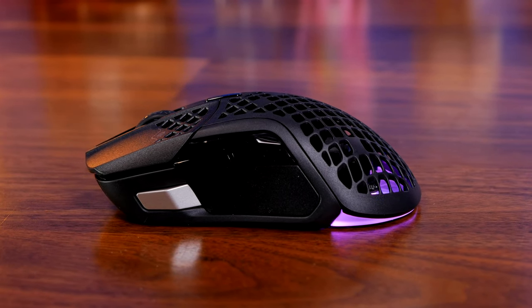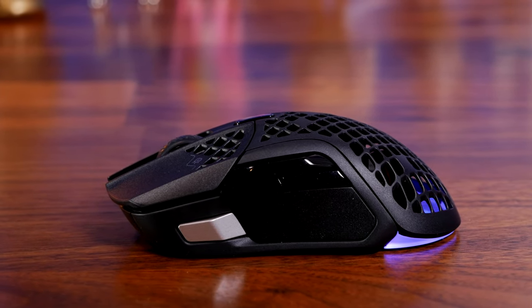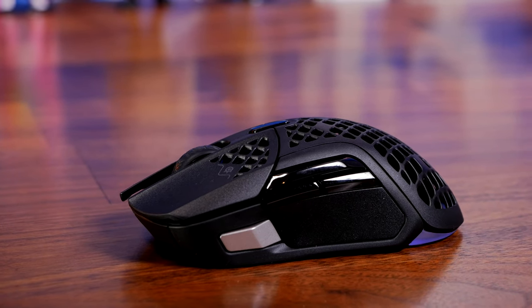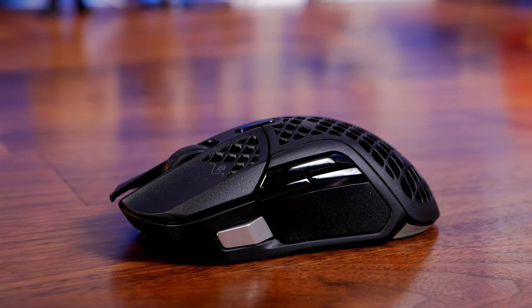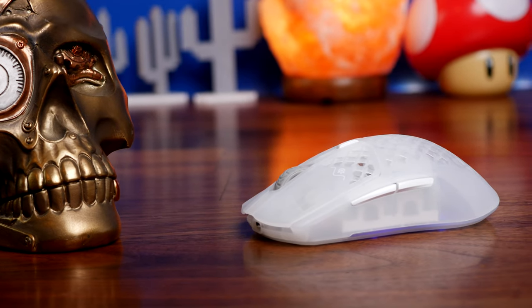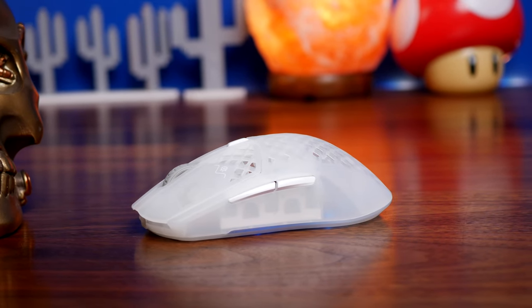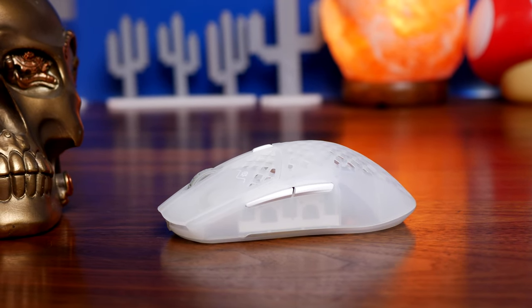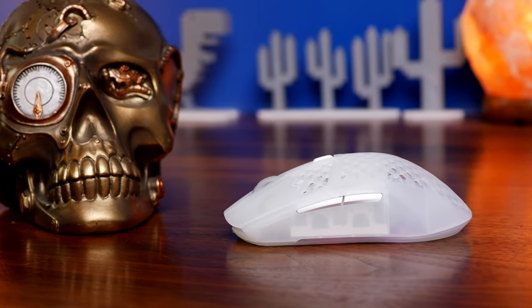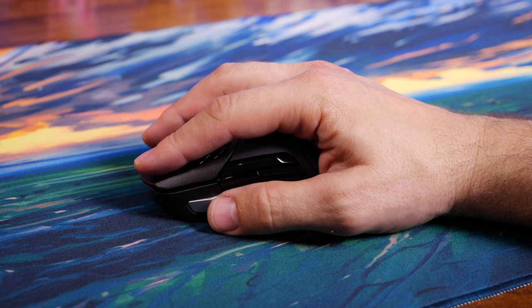The Aerox 5 basically takes that original awesomeness and packs in more buttons, a slightly different shape, and some improvements. You'll notice it sits a little bit higher on the desk and there are multiple buttons on the side — this mouse has nine buttons that stick out more and are more accessible. It also has the same IP54 dust and water ingress protection as the Aerox 3. Both mice share the same specs: maximum 18,000 CPI, 400 IPS, 40G acceleration, and a 1000Hz polling rate.